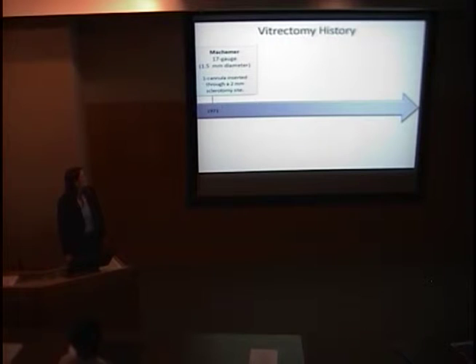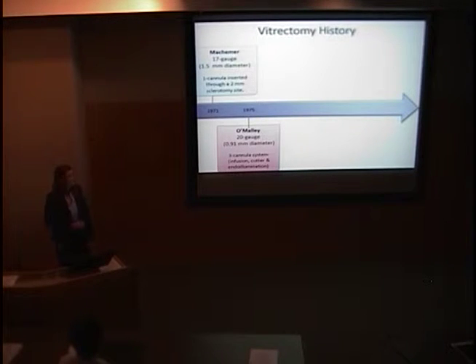Starting with some history: the first person to describe vitrectomy was Macamer, who described a 17-gauge cannula inserted through a two-millimeter sclerotomy site — just one port. A few years later, O'Malley advanced the procedure by introducing the three-cannula system: one for infusion and two for instrumentation, with a smaller gauge. This is actually the standard vitrectomy I'll be comparing against today.